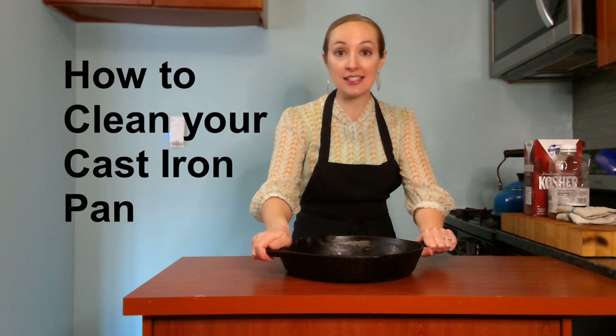Hi, you're watching Cooking with Diane. I'm Diane, and today we're going to talk about how to clean your cast iron pan.